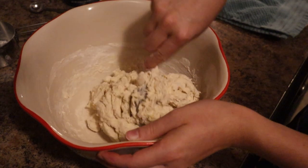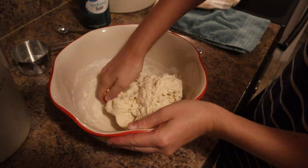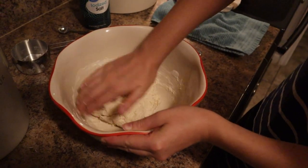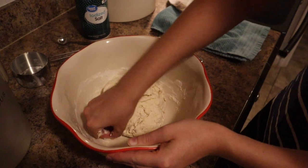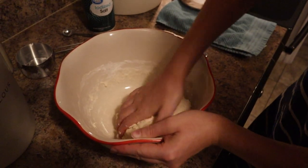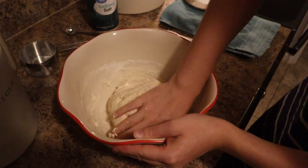It's getting pretty stiff, so I'm going to get the rest of this off my spoon and go in with my hand to push it into a ball. The biggest difference between sourdough bread and regular bread using yeast is that you're not going to knead the dough. We're going to stretch and fold the dough instead, so right now I'm just being careful not to knead it — just pushing it together into a ball.